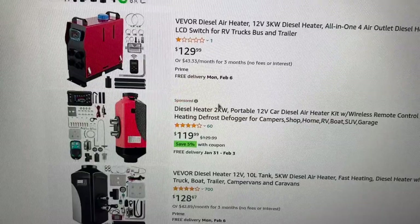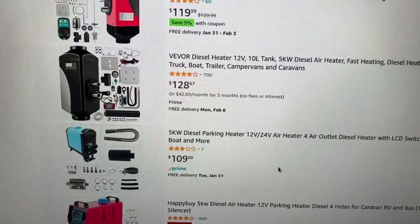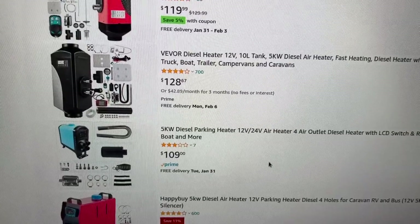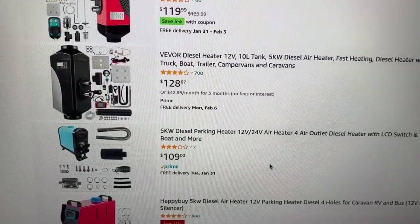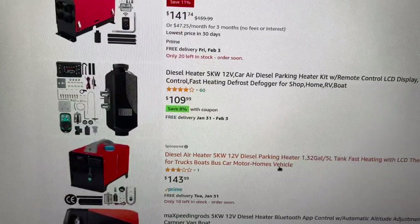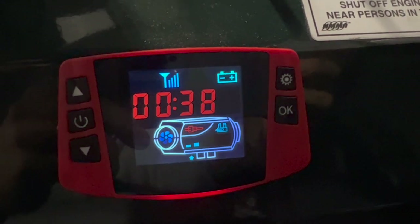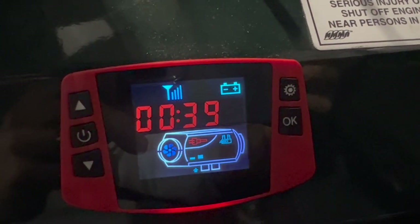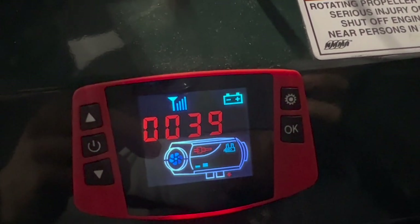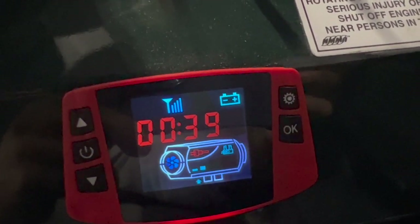Most of these cheap units have the same internal guts and appear to come out of the same Chinese factories. In this video I'll cover how I fabricated things to make it work and upgrades worth considering, especially on a boat. Here's the control panel — a very simple setup with a single wire control that plugs in and can be placed anywhere ergonomic on the dash. It has power on/off and up/down arrows to control the power output.